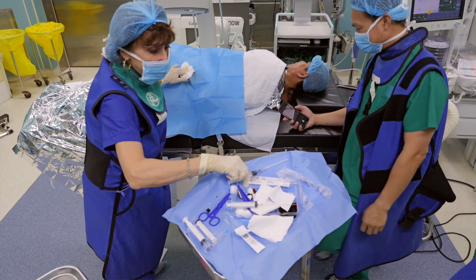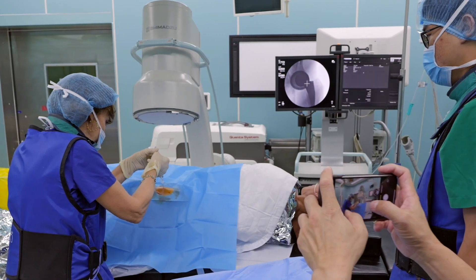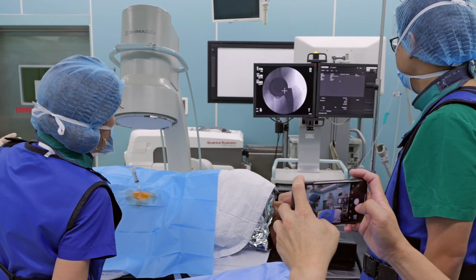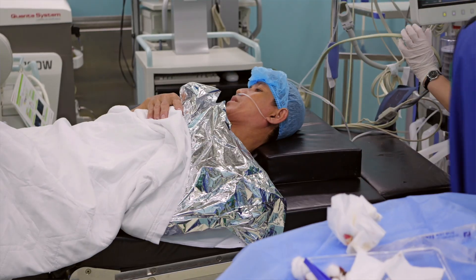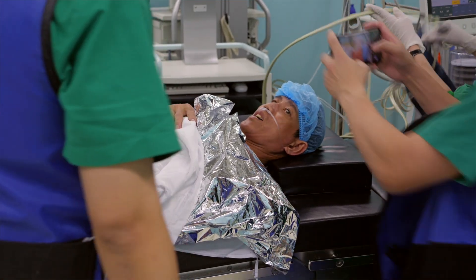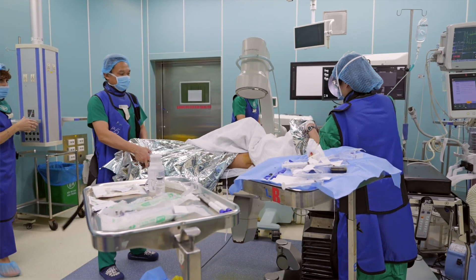We use what's called an anterolateral approach with the patient lying on their side, using an x-ray machine to show the three-dimensionality of the hip joint space. They were happy to see it done and we were happy to teach it — it's faster, it's easier, and it's safer for the doctors and easier for the patients. It's a very safe procedure when done this way.